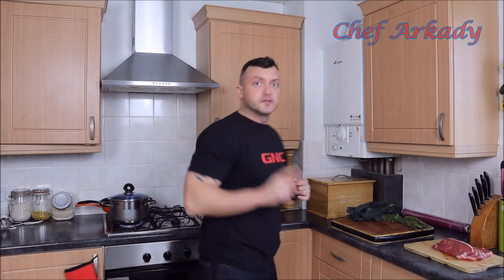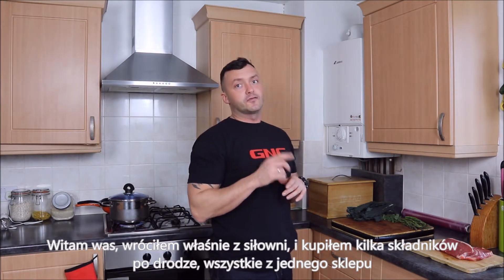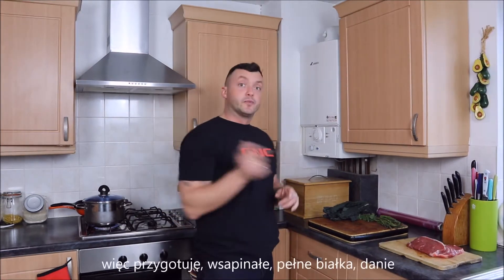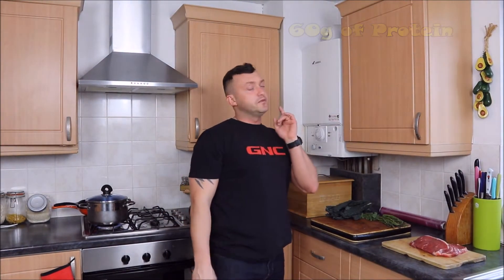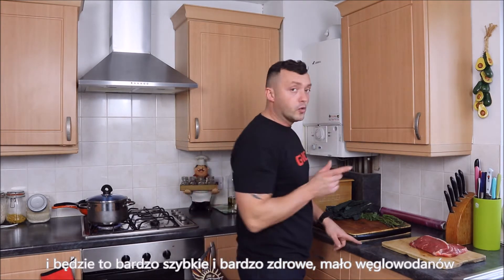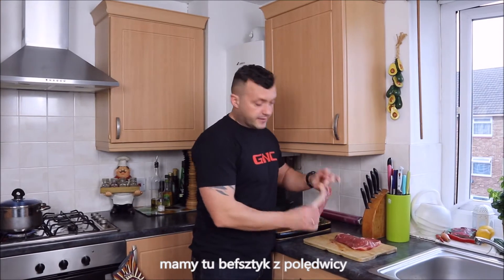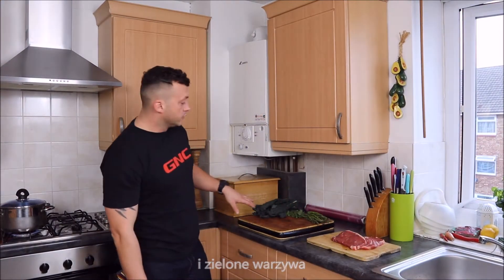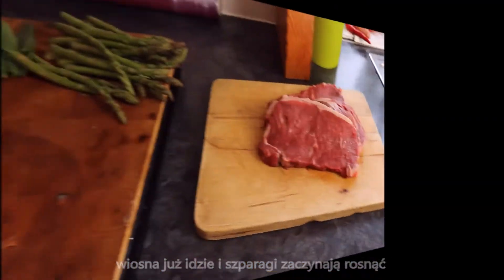Just came back from the gym and bought a couple of ingredients from one shop. What I'm going to prepare here is a lovely, full-of-protein meal — very quick and healthy, low in carbs but high in protein. We've got salmon steak and some green vegetables. Now spring is coming and as you can see, asparagus is starting to grow.